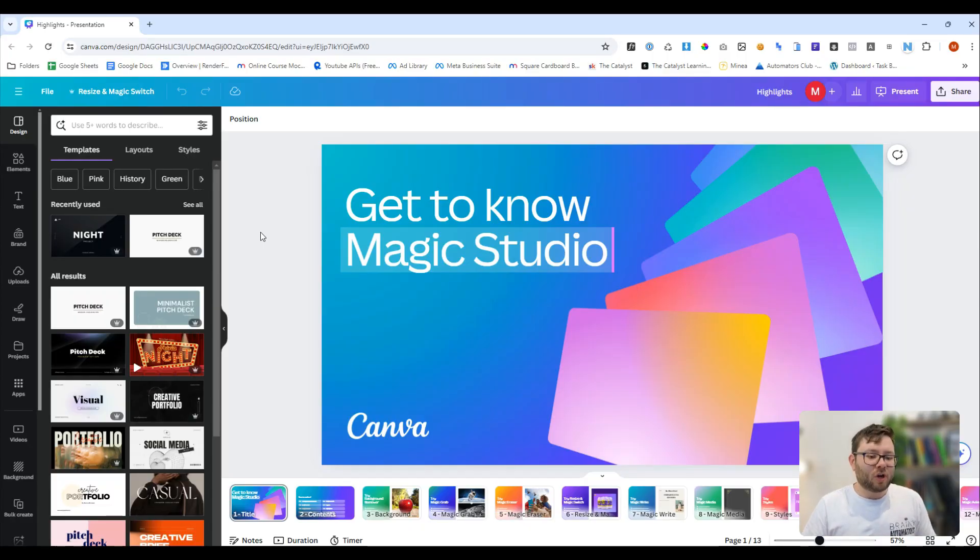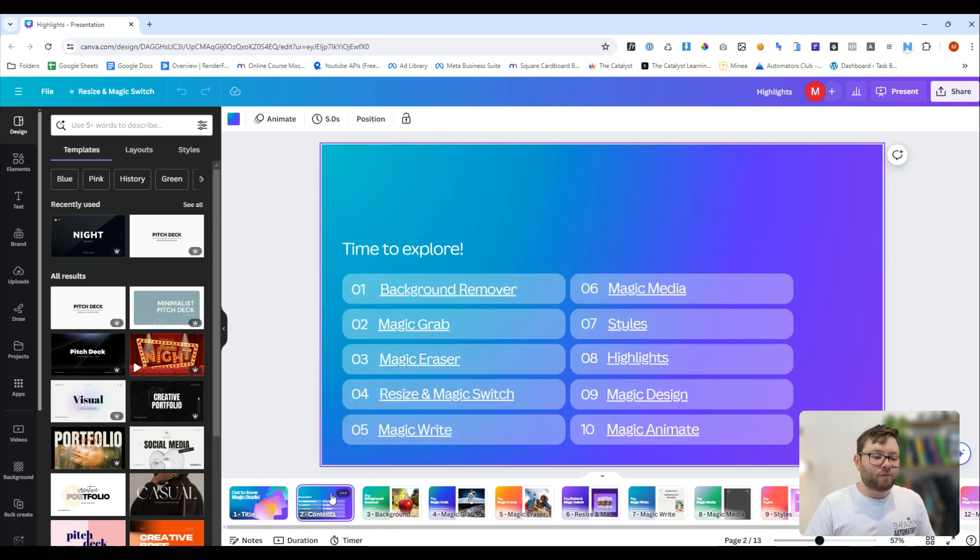Canva have done a really nice job of creating a presentation for us so we can learn what has gone on. The things we're going to cover are: the background remover — because they've enhanced it — the magic grab tool, the magic eraser, the resizer magic switch, magic write, magic media, styles, highlights, magic design, and magic anime.